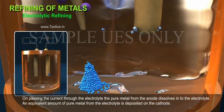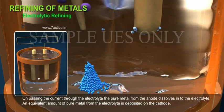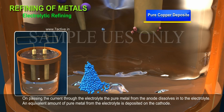On passing the current through the electrolyte, the pure metal from the anode dissolves into the electrolyte. An equivalent amount of pure metal from the electrolyte is deposited on the cathode.